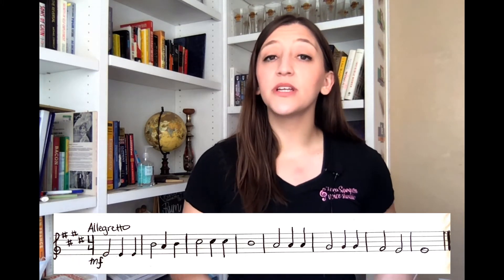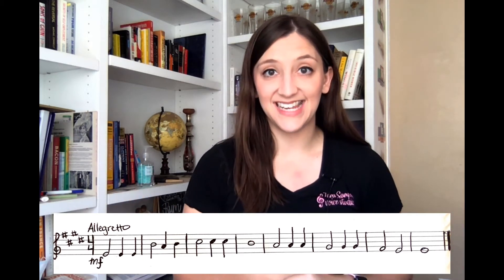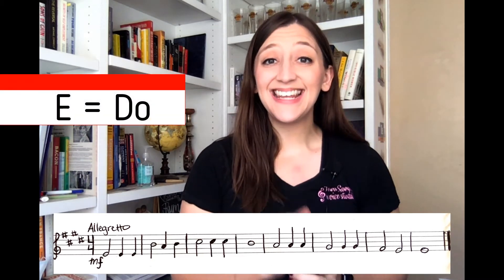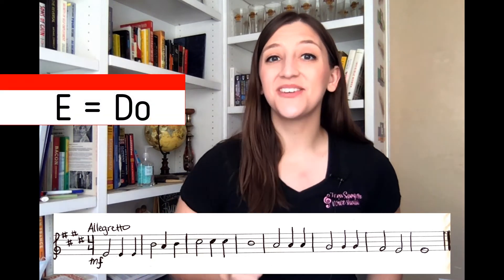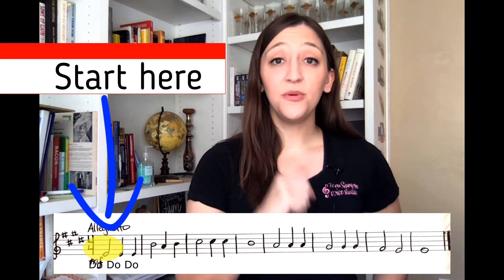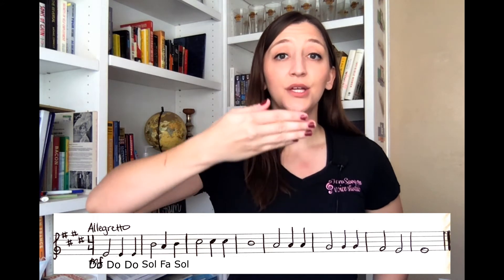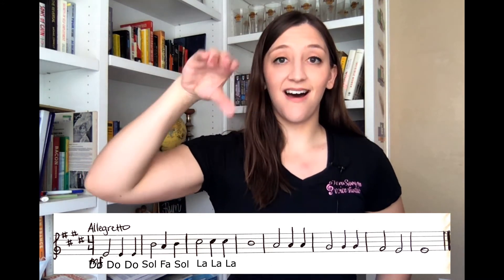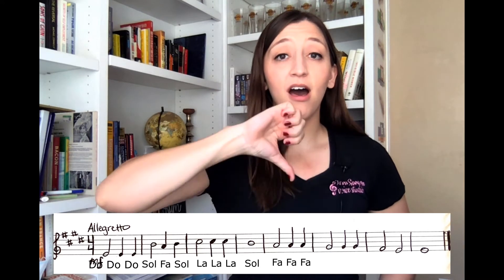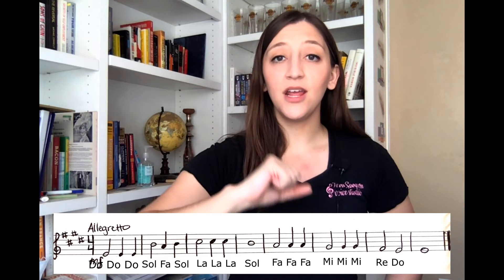From here I'm simply going to go through the exercise and name all the solfege syllables in order as I see them. I'm not worried about pitch or rhythm just yet. Knowing that E is Do, we start on Do. So follow along and I will name our solfege syllables as I see them: Do, Do, Do, So, Fa, So, La, La, La, So, Fa, Fa, Fa, Fa, Mi, Mi, Mi, Mi, Re, Do.